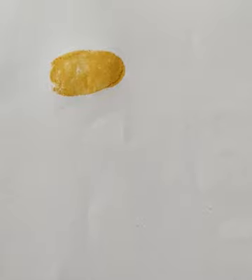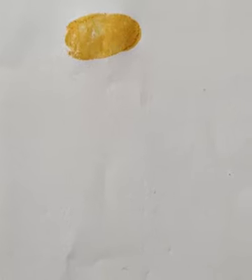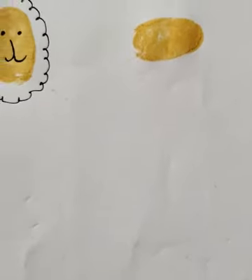In the same way, you have to take yellow paint, apply it on your thumb, and press it on the paper. You will get the impression of your thumb.